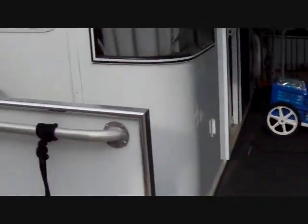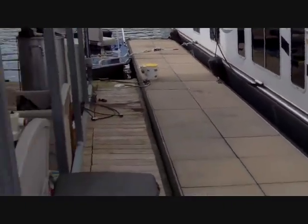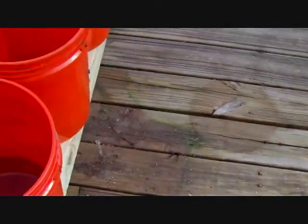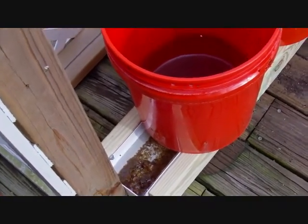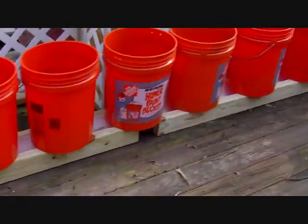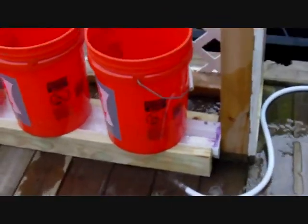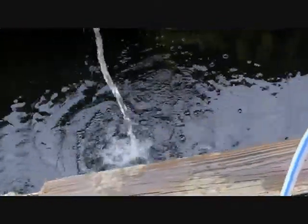With the lake water being pumped through there, he should get fantastic results. When I lived on a lake up in Minnesota, I had a little pump and I would pump lake water up to water my garden — oh my gosh, I never had a garden grow like that. You get all the little micronutrients, the algae, everything that's in the water. It's way better than rainwater, way better than anything else.